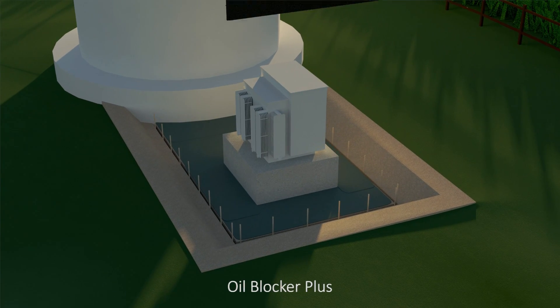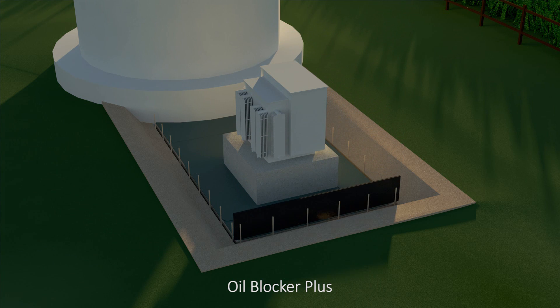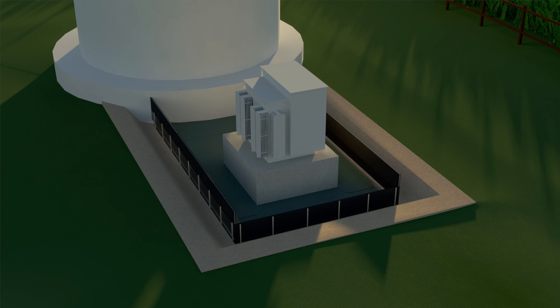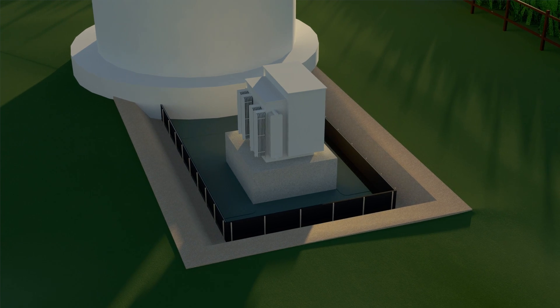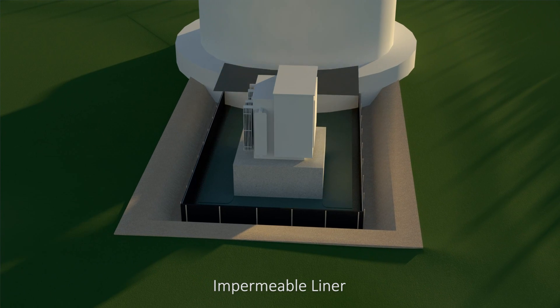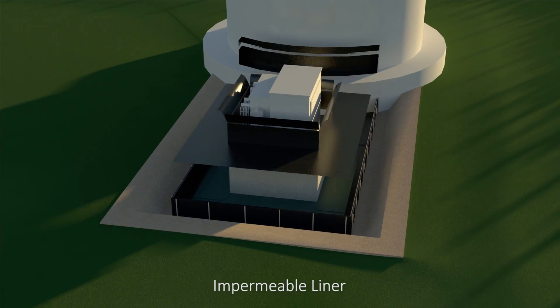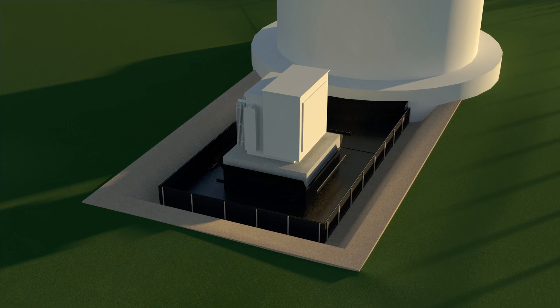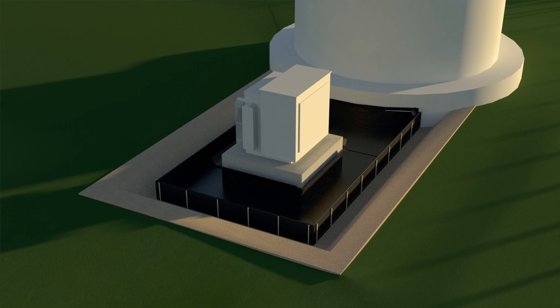Now, the Oil Blocker Plus barrier is placed into the trench with the edge of liner towards the bottom. The side with excess liner faces towards the inside of the containment. Impermeable liner is then installed and sealed throughout the containment base and properly secured to the concrete pad and other structures, ensuring a tight seal.